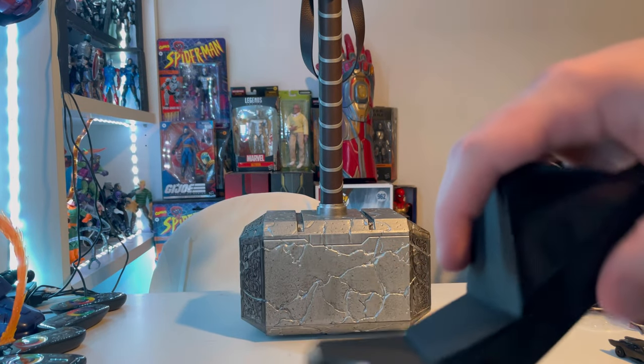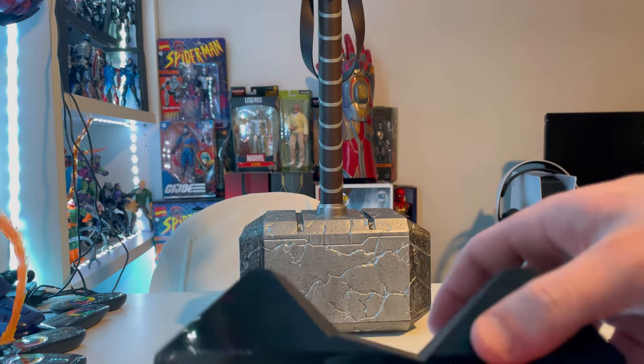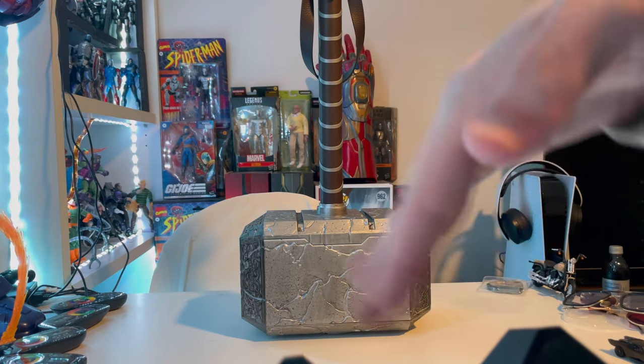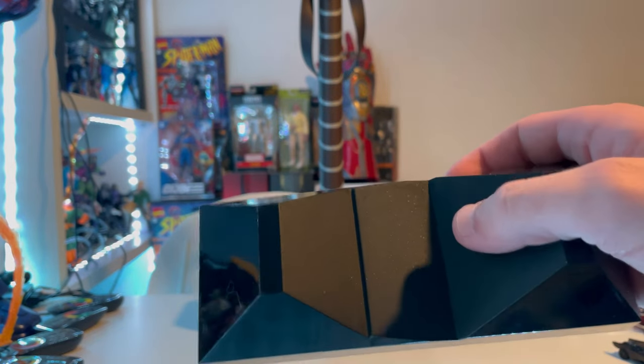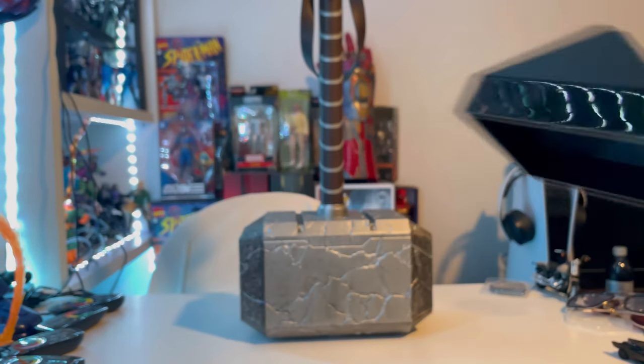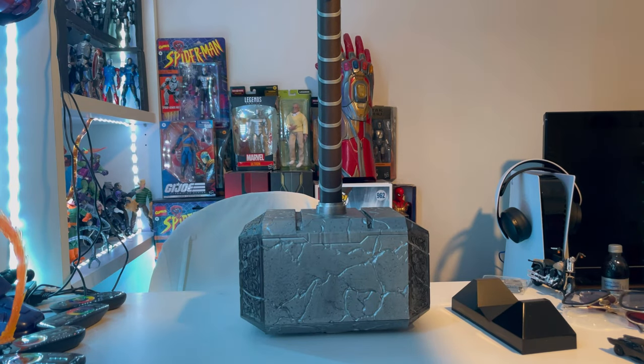The stand is pretty cool — there's a different slant depending on how you want it displayed, so you can get a more straight-up look or a more slanted look. It's just hollow plastic, pretty cheap plastic, and nothing too special about it. That's the only accessory included.